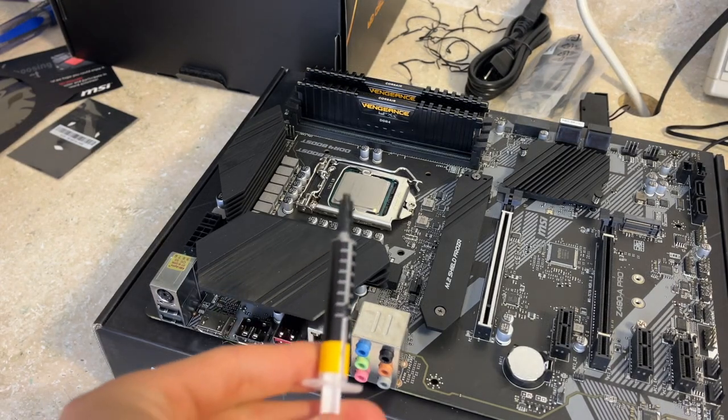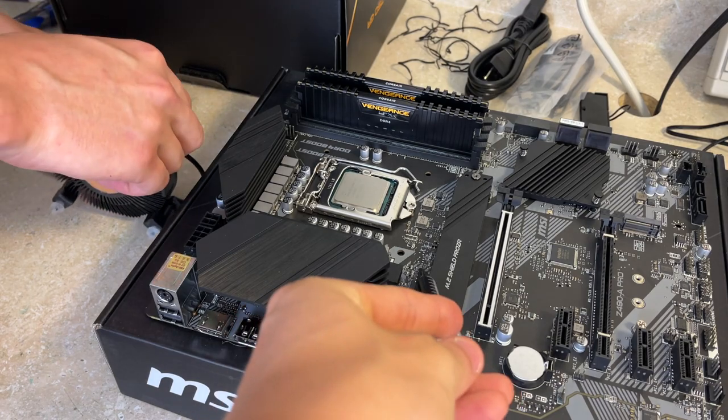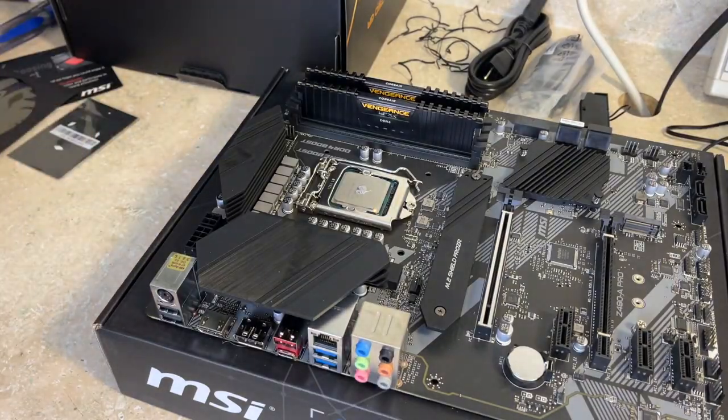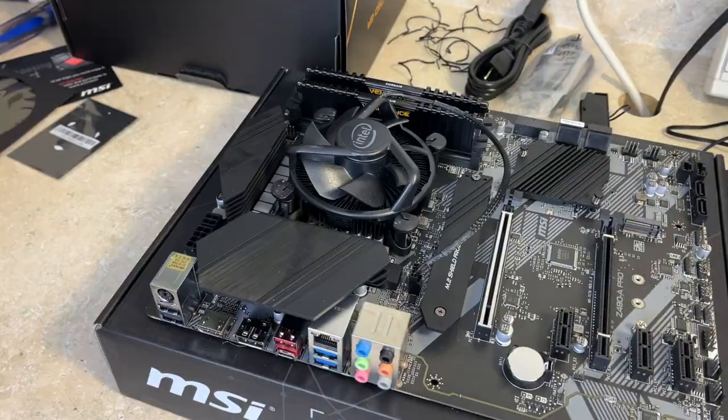We have our thermal paste here and we also have our CPU cooler which is going to plug in right here. We have successfully installed our SSD, our RAM, and now our CPU. Now it is time to put the motherboard into the PC case, then install the graphics card, do some cable management, and hopefully boot it up.